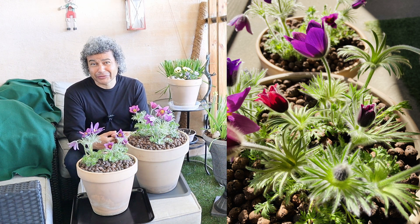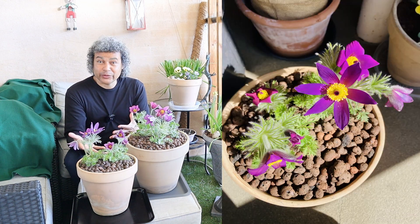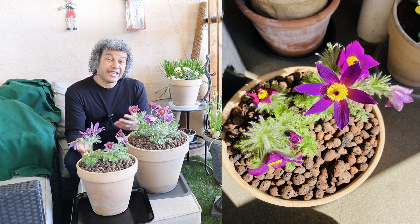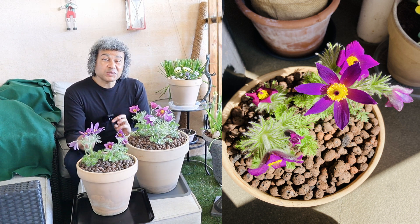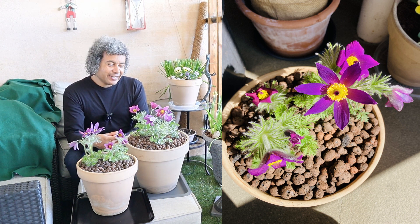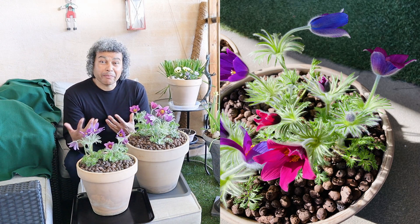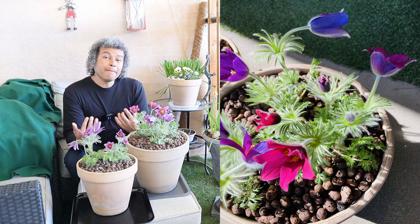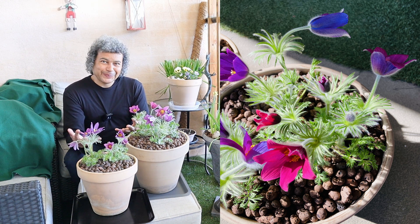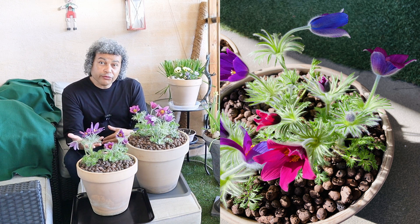These plants are very closely related to the anemone family and they were actually once called Anemone pulsatilla. They are sometimes still listed under that name, but they are not — they are Pulsatilla. Other common names for this plant are windflower, meadow anemone, or Easter flower.